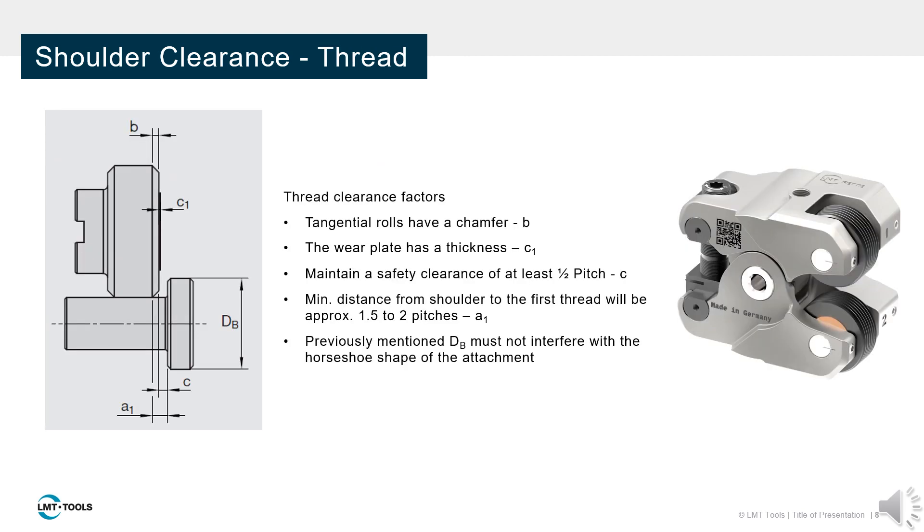There are three main factors we must consider when addressing the clearance of the thread from the shoulder. First is the chamfer on the thread roll, which is usually about one pitch wide. Next is the wear plate thickness, which is quite thin, approximately one quarter pitch.